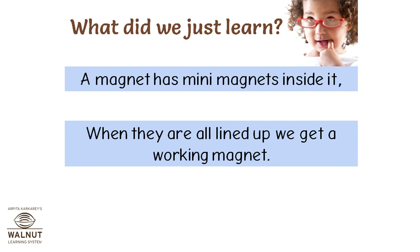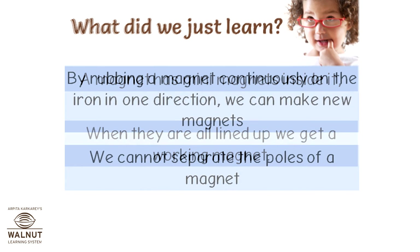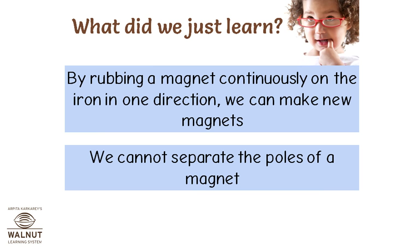What did we just learn? A magnet has mini magnets inside it. When they are all lined up, we get a working magnet. By rubbing a magnet continuously on iron in one direction, we can make new magnets. We cannot separate the poles of a magnet.